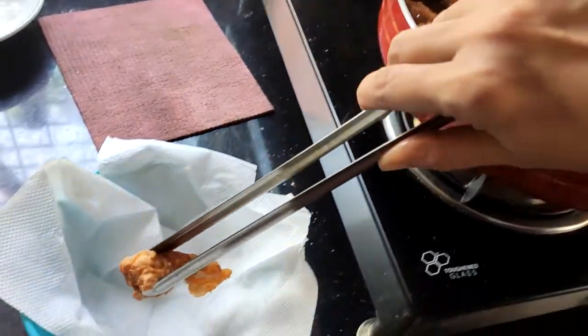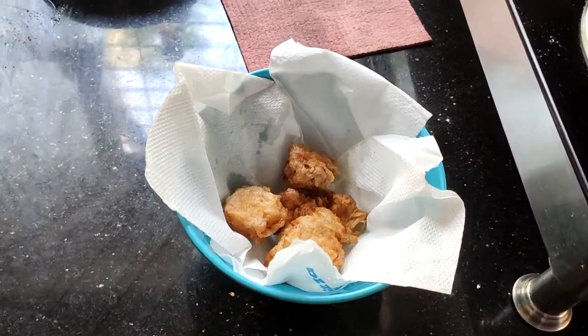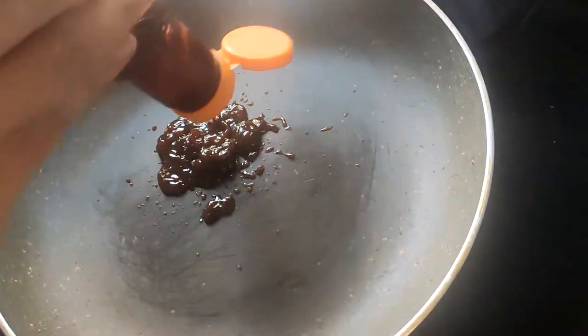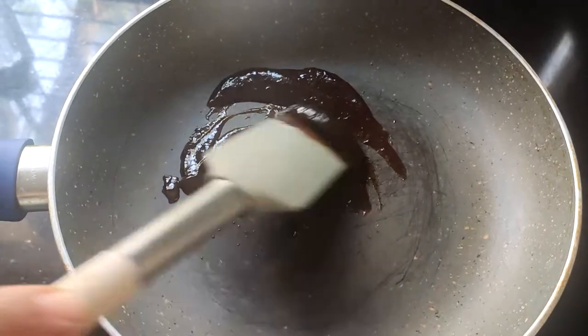Once done, transfer them to a bowl. In a saucepan, add barbecue sauce and mix it well on low heat.